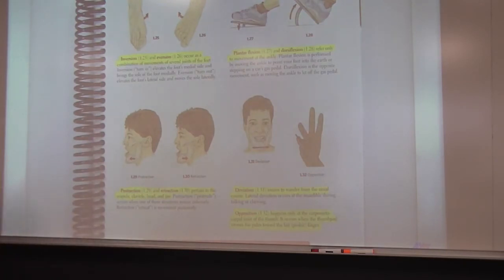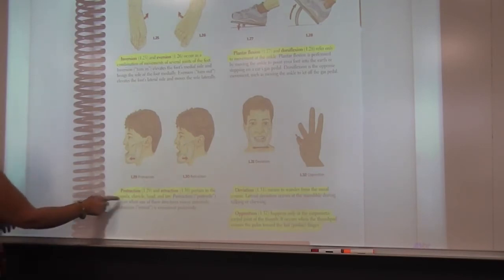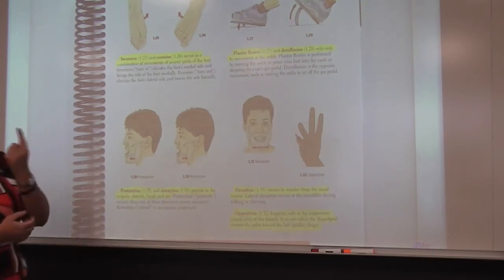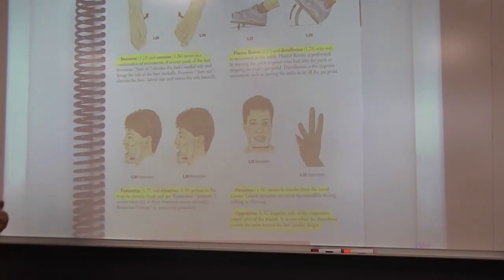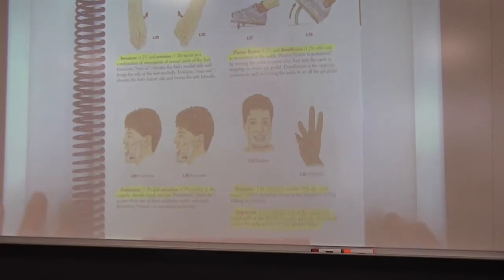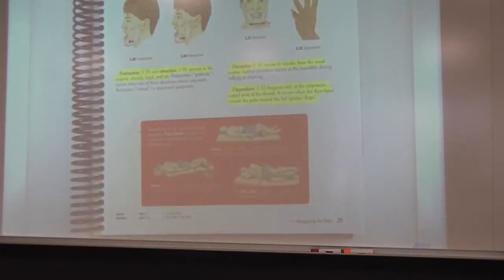Protraction and retraction relate to the scapula, clavicle, head, and jaw — not anywhere else on the body. Deviation is when we do side movements with our jaw, and the scapula can also do deviation. The special action of the thumb is opposition — it only occurs there when you reach your thumb toward your ring finger or pinky. Also know supine, prone, and sideline — those positions will definitely be asked on your state exam.